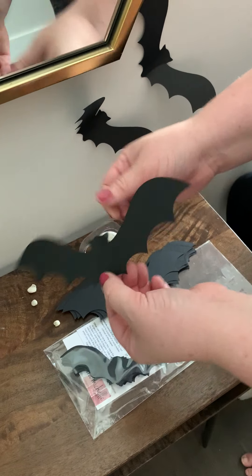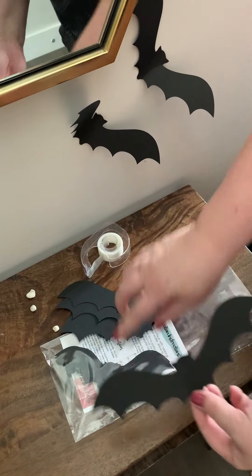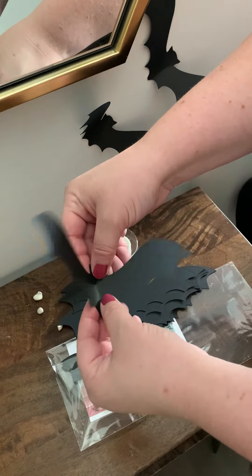I am going to show you how to hang the paper Halloween bats. When you order, you get 10 big and 10 small. There are instructions included, but I will show you how to do it.